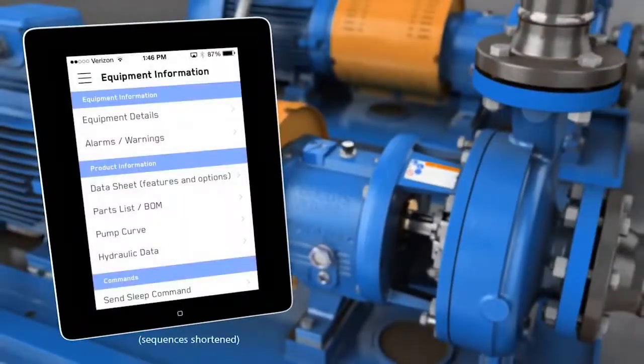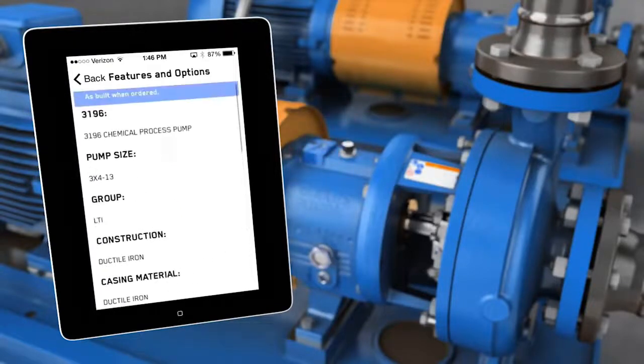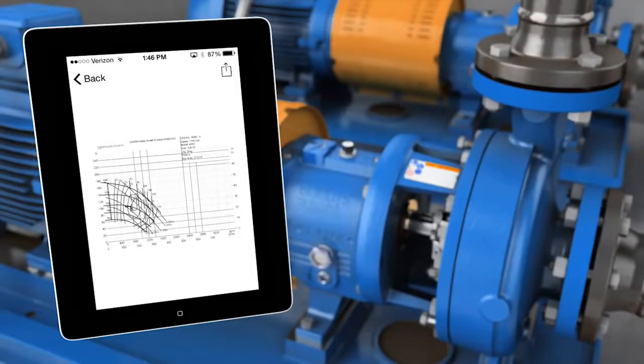For Gould's pumps and other ITT products, you can retrieve more information about your product, including the pump curve, data sheet, and bill of materials.